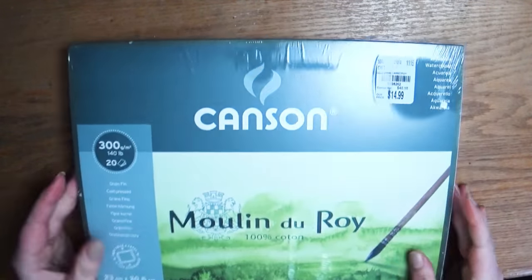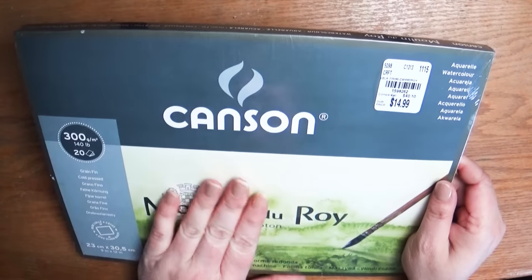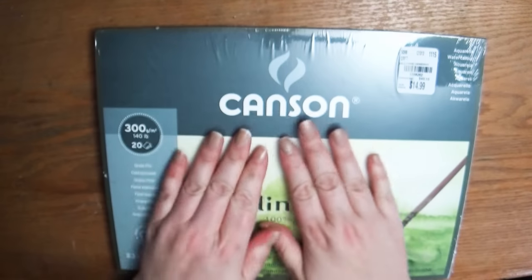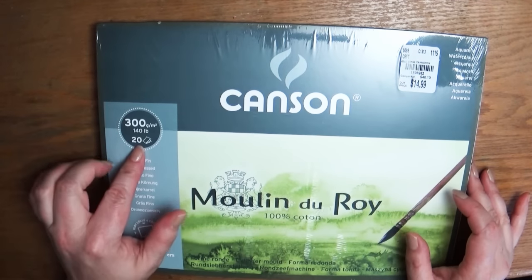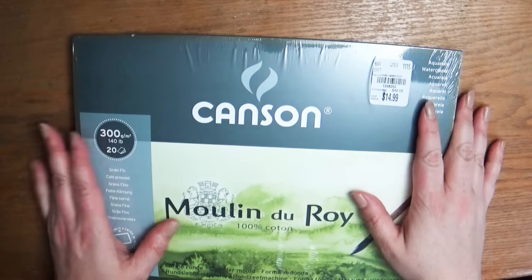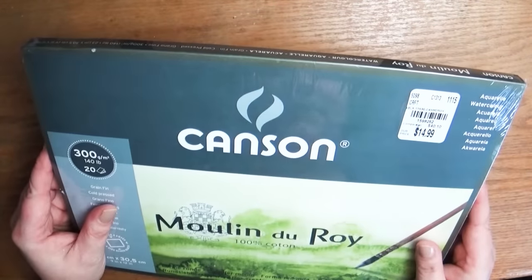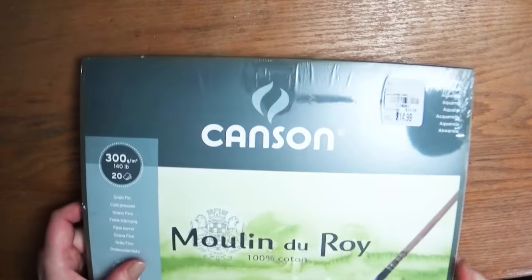Another big find at Tuesday Morning was this Canson watercolor paper. It's the kind that is a thick pad glued on all sides except for a little corner, which helps keep your watercolor from warping. Canson is a really good brand, and it has 20 sheets at 140 pounds. I haven't used this exact pad before, but it was only $15 — normally this kind of watercolor paper can run you even into the thirties. So I thought for that price, it was definitely worth giving it a try.